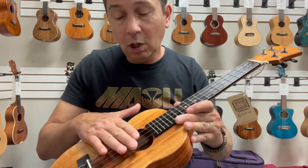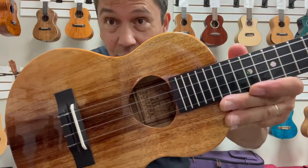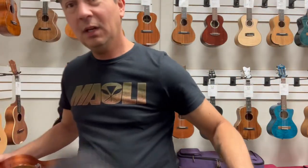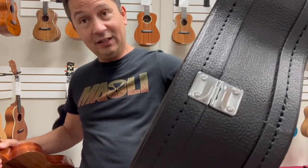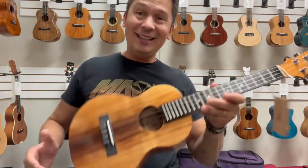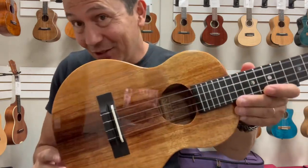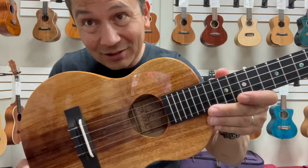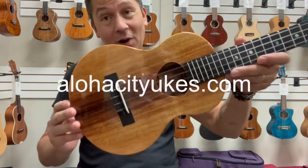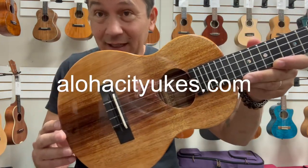Comes with the Koaloha Fluorocarbon Low G strings, and also comes with a nice hard shell case to carry it around and protect it. This guy is amazing — you will love it, there's no doubt about it. Koaloha tenors are the best, and this is no exception. Check them out at alohacityukes.com or click the link in the description below.